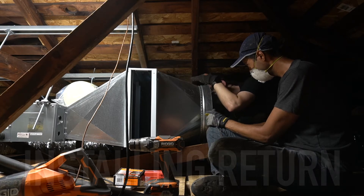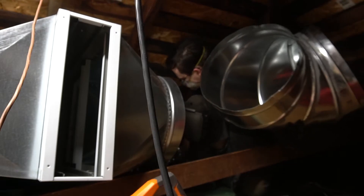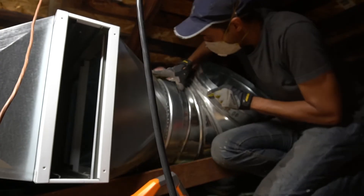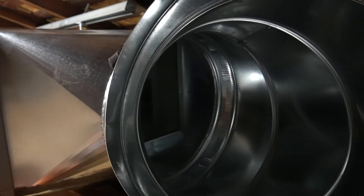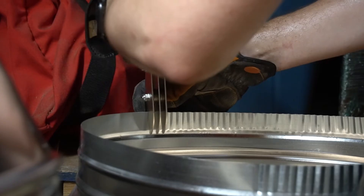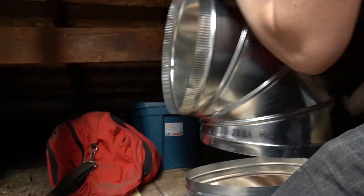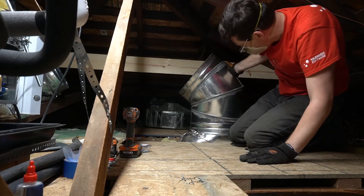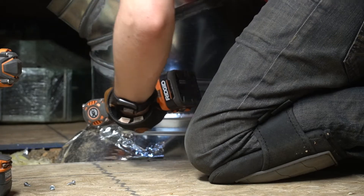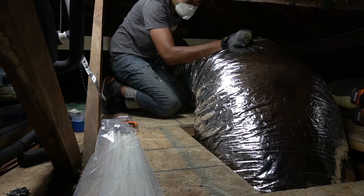The next step was to attach the return side to the handler. This included a plenum, an air filter cabinet, and a transition from the air filter to the duct. The 16-inch return duct was a bit unwieldy to deal with and we were working in some tight corners of the attic, but we made it work.